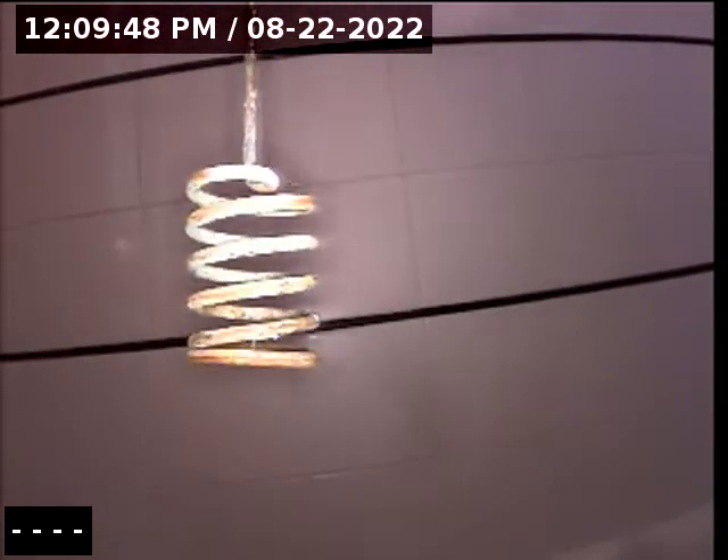Yeah, it is plastic. This little piece of plastic here was attached to the other end of this stopper and it fell off in the drain, but we got it out.